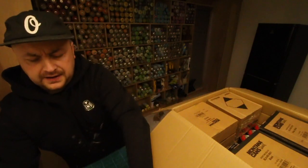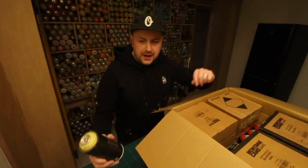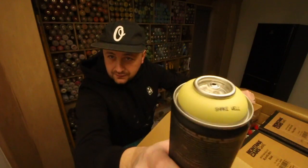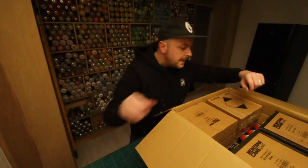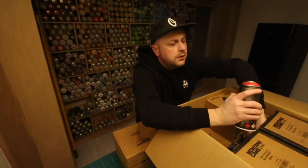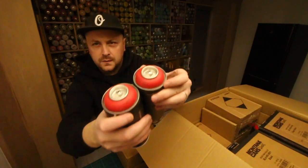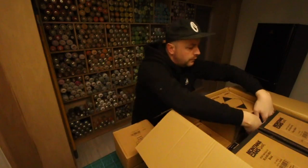Then we've got a Bamboo — I've been using a bit of Bamboo, that's actually a green but it's very very light as you can see. Oh, there's some more hiding in here — that's some Bloody Mary, a nice sort of deep-looking red.